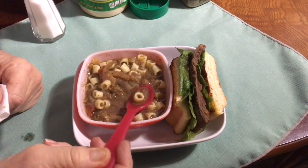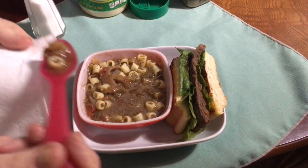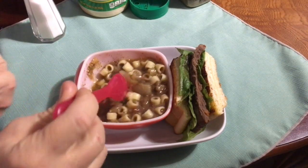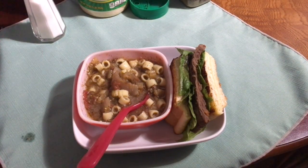Anyways, you get the idea. The parmesan cheese really gives it a nice kick. Be creative — whatever is your favorite flavor, I would throw it in there. Cumin might be good too.